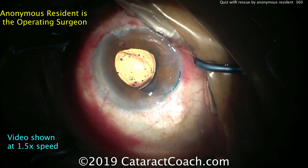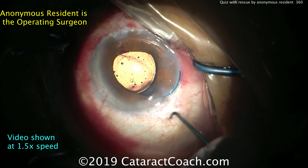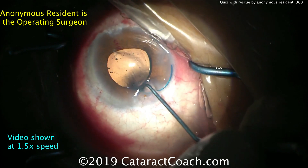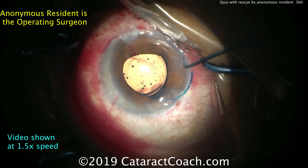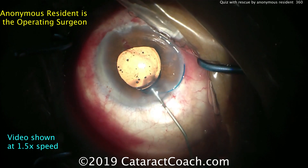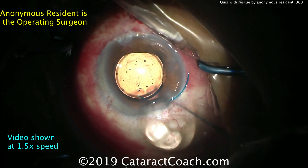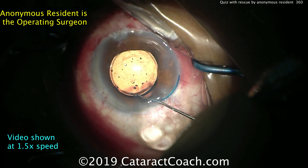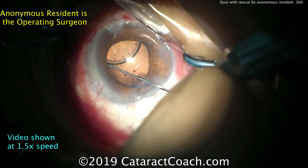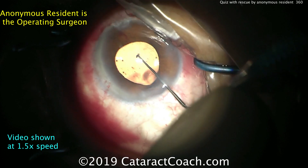Great save there by the resident. Why is it so important to have the lens in the correct orientation instead of upside down, especially for a three-piece sulcus lens? The answer is that these three-piece lenses are not planar or flat — they're angulated. There's usually a 10-degree angulation between the haptics and the optic.